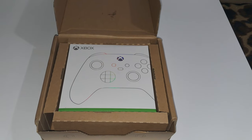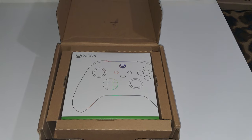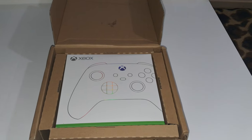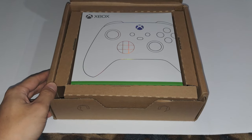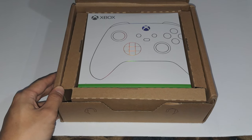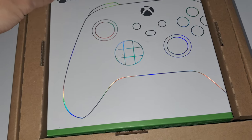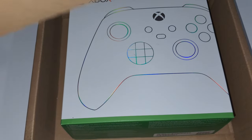Hey yo, what is going on everybody? Welcome to episode 2 of custom Xbox controller review. I've made a video about a custom Xbox controller in the past and it did pretty good, so I decided to make another one about another custom controller that I got. We're not going to talk about what happened to the other one, but we're just gonna go out with the old and in with the new.